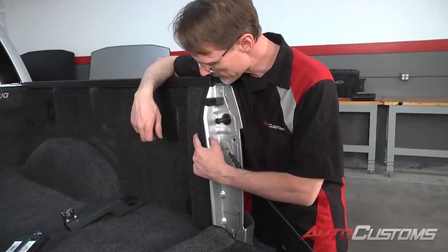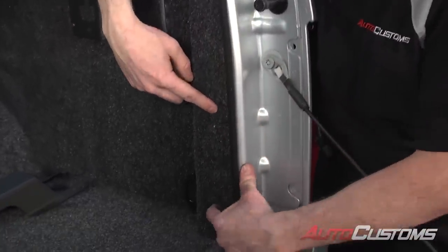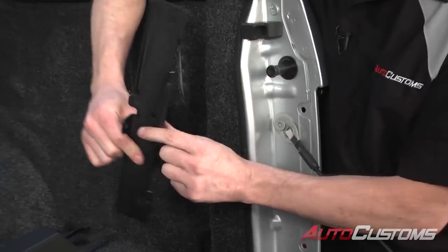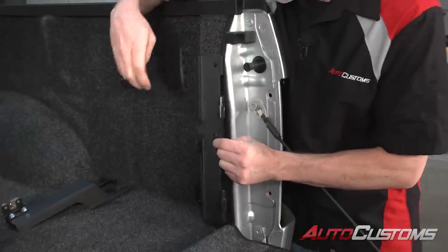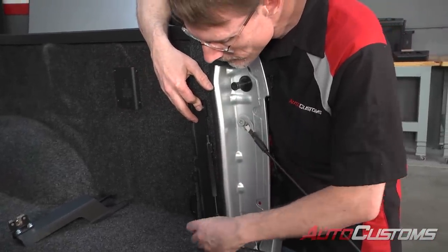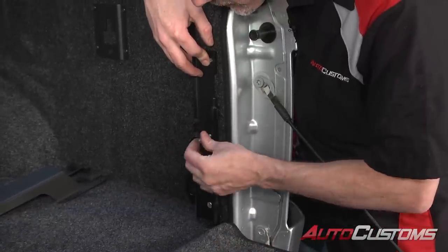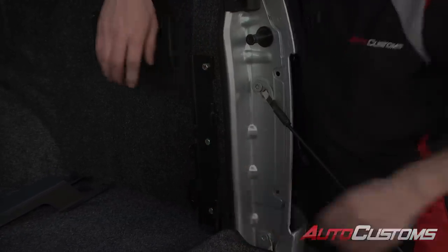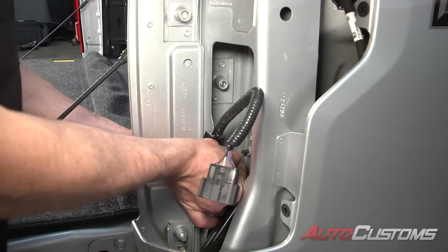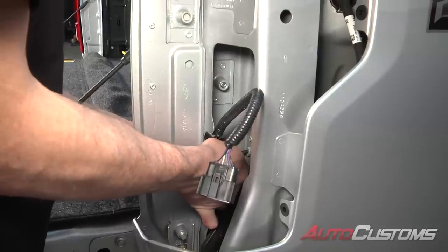Now we're going to use the factory holes. This has a bed rug so I went ahead and made some marks in the bed rug so we can put our hardware straight through it. We take our hinge bracket and go ahead and set that in place. The top and bottom bolts are going to get the specialty aluminum spacer, then also a lock washer and a nut, and then the center bolt will just get a nut.